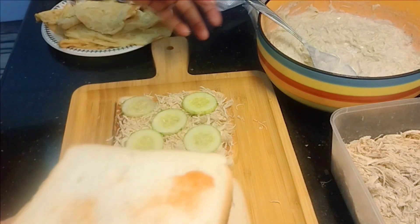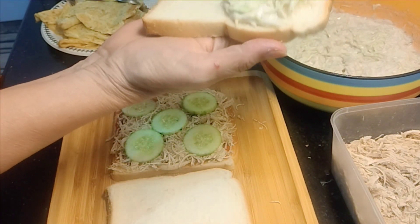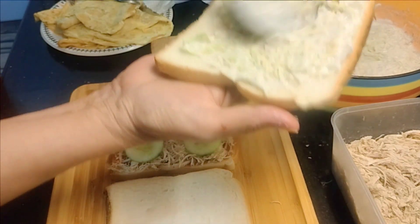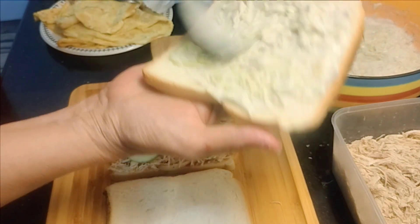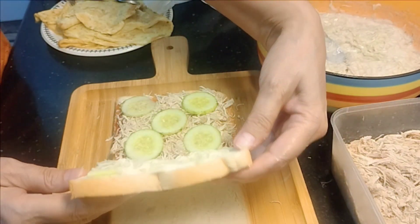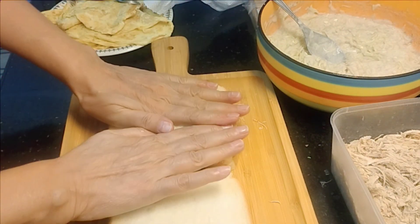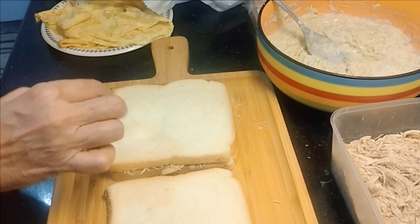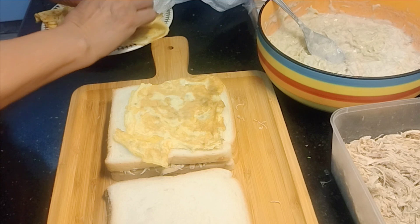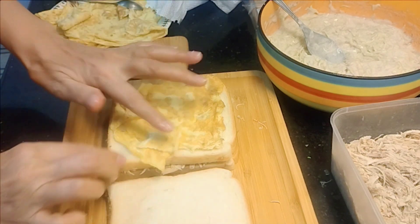We will put the salad on the side and it will be cut with it. After that we will put the egg.